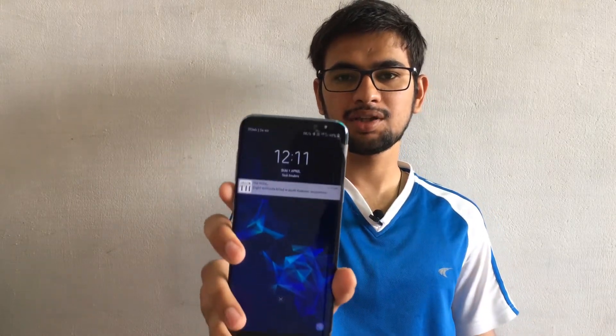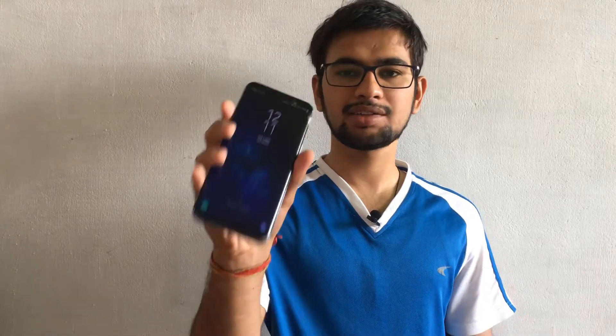Hi internet, welcome back to another video. This is Akshay and you're watching TechBinder. Here I'm going to show you some cool features of the Samsung Galaxy S9 Plus. In this video I'm going to tell you how you can upgrade your Galaxy S8 Plus into a new Galaxy S9 Plus with all its cool features.